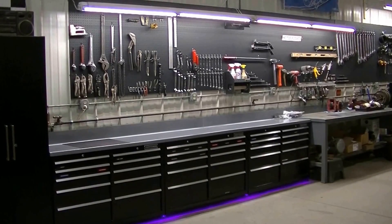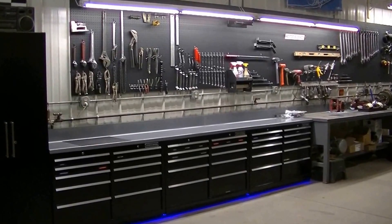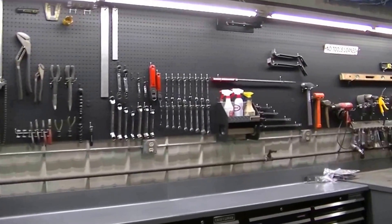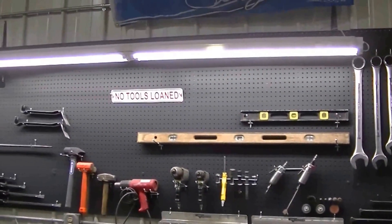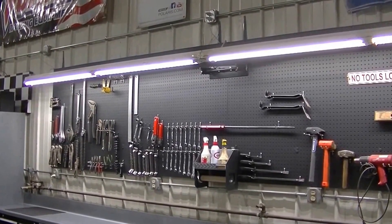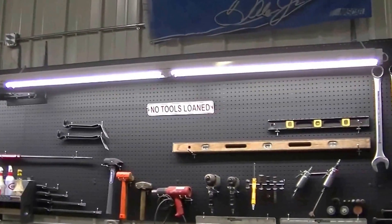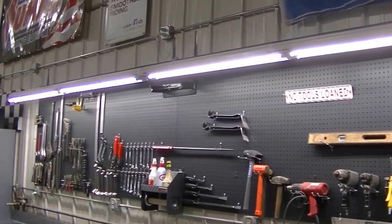Much better than the fluorescent bulbs ever did. I just love that 5000K — such a nice crisp white light. It makes everything else look better too, and makes the tools really stand out so you can see them really well. What I ended up doing for this setup: we used to have two 8-foot lights up there. I gutted those out and just inserted these four 4-footers inside them — they actually fit perfectly inside. So I just bolted it to that and it worked out really well.